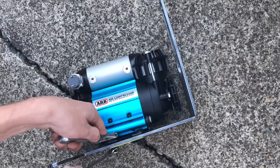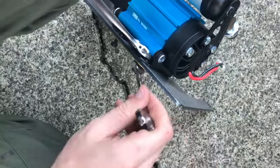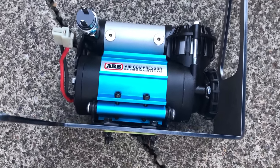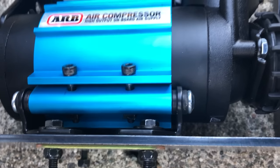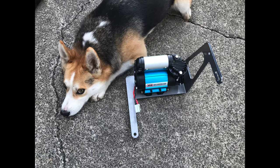Now I'm going to use the mounting hardware that came with the compressor, along with the gold plate on the bottom, to mount it to the plate. I used bolts, washers, and nylock nuts that came with the air compressor. Once it's bolted in, you can see that it fits quite well.